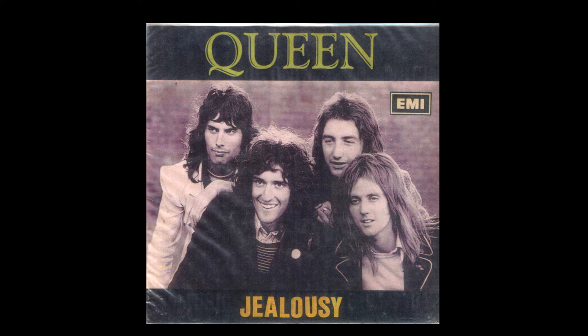The first track we're going to analyze is Jealousy, out of the Jazz album. The first thing to notice is how the bass plays around the vocal melody on the first verse, almost doubling it at times.